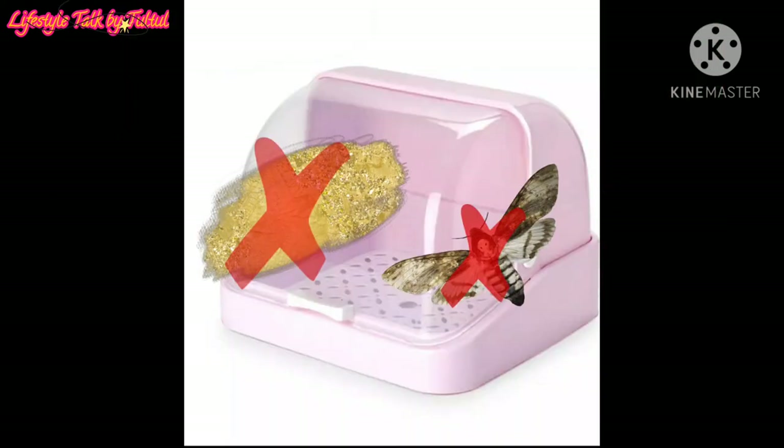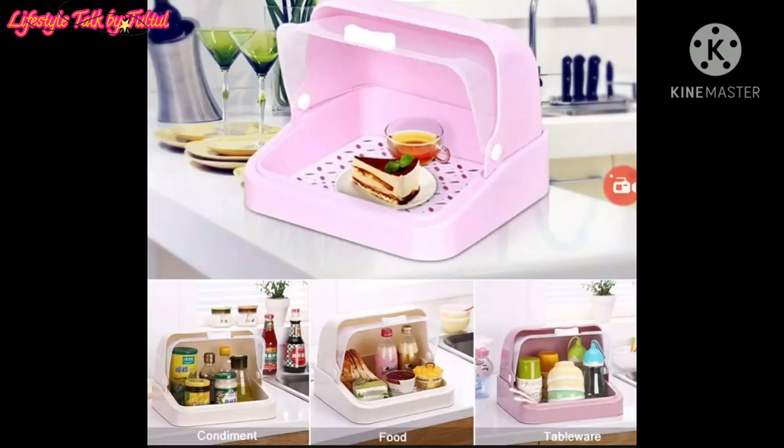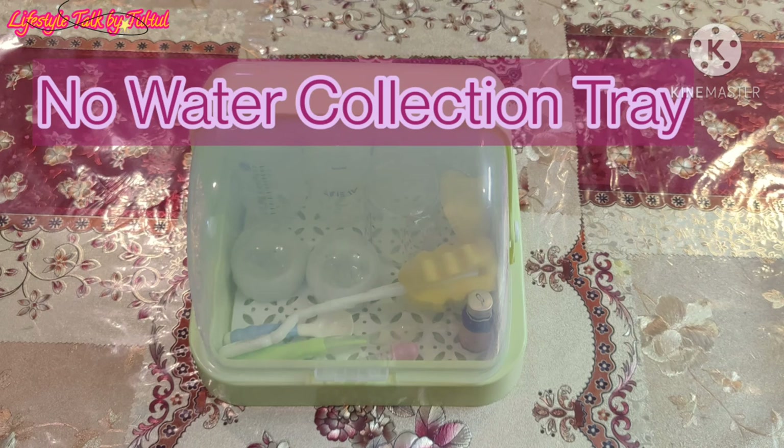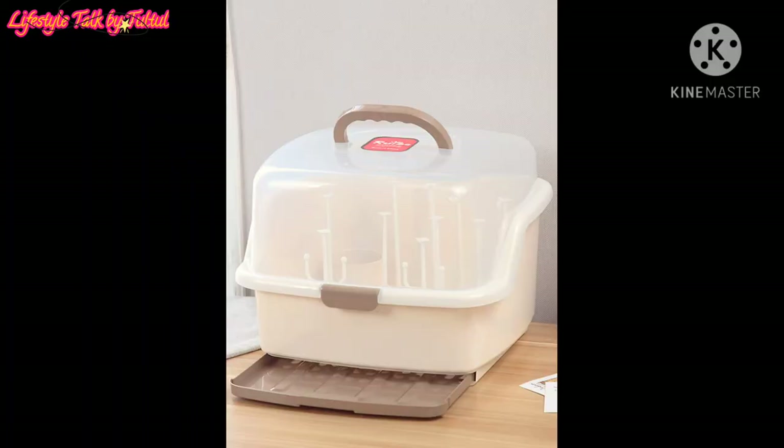It is 100% dust proof and somewhat insect proof and keeps the stuff inside very clean. You can also use it to store other household products. However, this particular storage box does not come with a water collection tray which would keep the bottle body, nipple, and cover etc. dry and offer more healthy storage. Therefore, it's not 100% moisture proof.